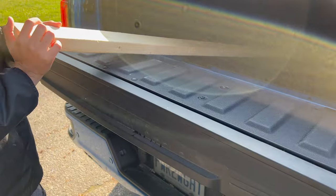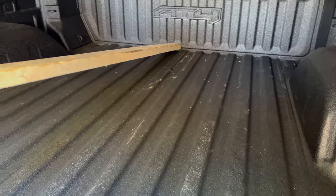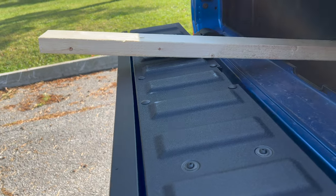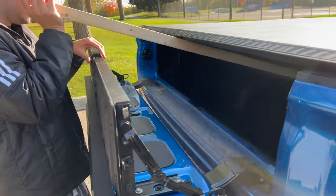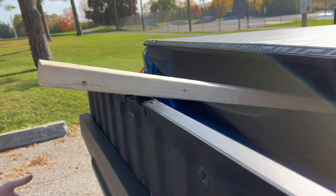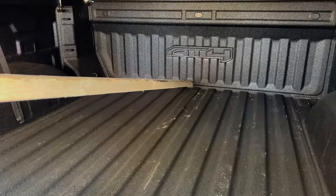With the MultiPro you can have them sticking out like this — it's not an issue because they're not going to fall out. However many pieces you have, you can keep them sticking out like this. We'll also show you lifting the panel up — you can see it just lifts the lumber a little bit higher and gives you more of an angle. It doesn't lock, but it shouldn't fall.